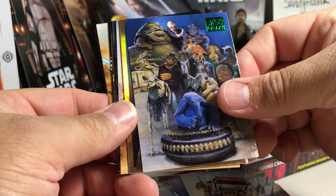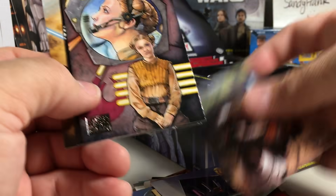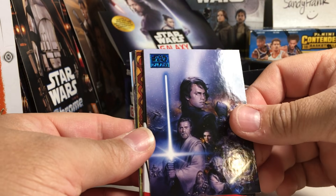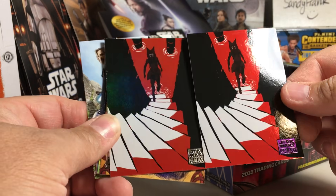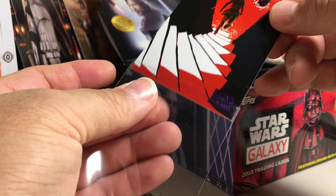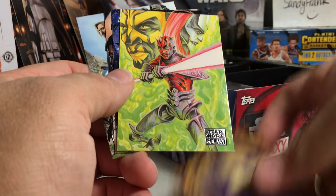A green parallel, another green parallel, blue parallel. Oh, that's a numbered one - I was going to say I got two exact same Ahsoka cards, but that one is 86 out of 99. So we got a bonus numbered card in this box; usually you just get one from what I've seen anyway. That's why people easily miss them - it's kind of hard to tell because you have to look at the symbol.